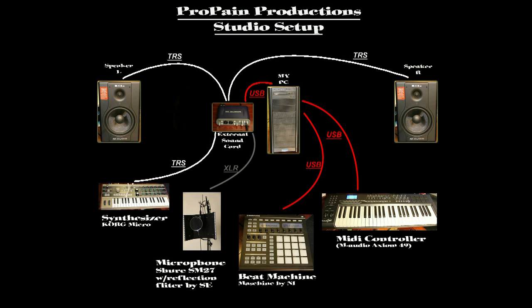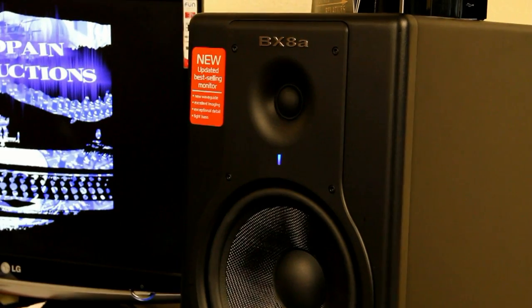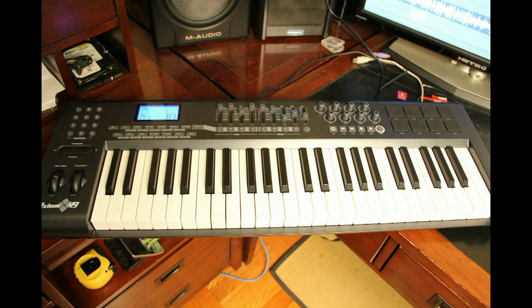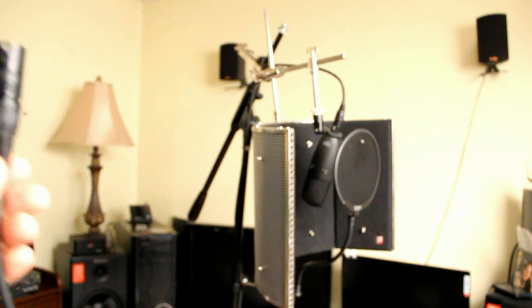Here's a basic diagram I created on my current setup. This also represents a basic setup with common hardware devices you might find in your typical studio setup. My current setup includes my computer, sound card, my speakers, mini controllers, beat machine, synthesizer, and microphone.